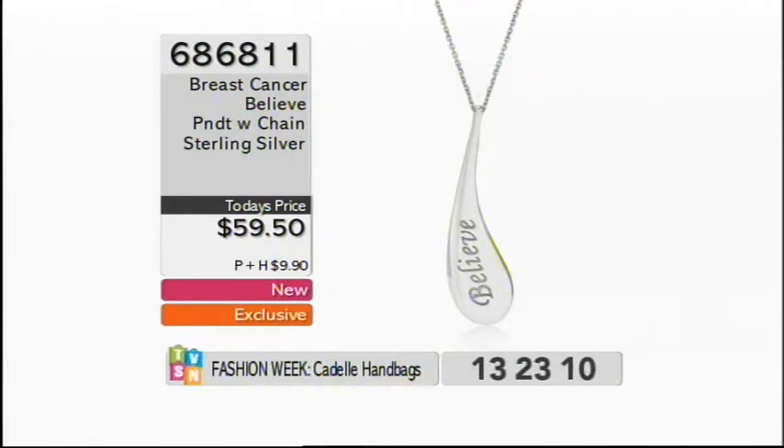This month we're supporting the Breast Cancer Foundation, and this pendant is part of that — all profits go to the Breast Cancer Foundation. It's a message of hope. Item number 686811, $159.50, and it is sterling silver and does come with the chain.